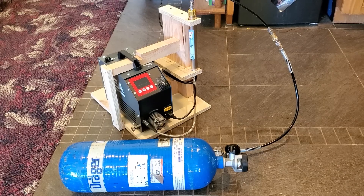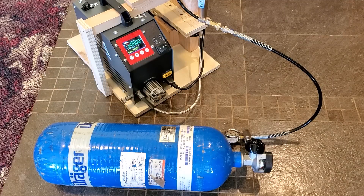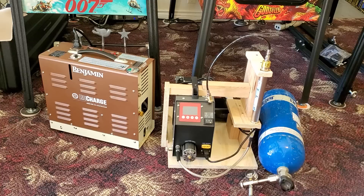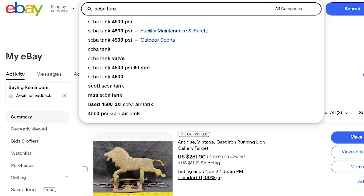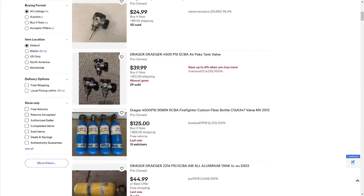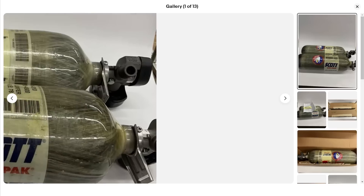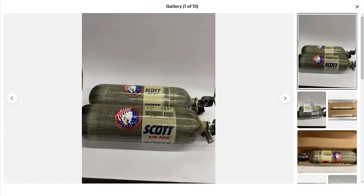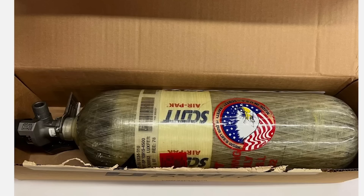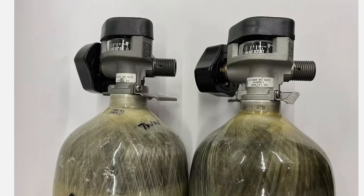This PCP compressor will also pump up your giant carbon fiber SCBA tanks — that stands for self-contained breathing apparatus. Some good brands to look for are Dräger and Scott. If you have a compressor like this, you can buy an expired tank without worrying about getting it hydro-tested. You can get these tanks for $100 instead of spending $700 on a tank.